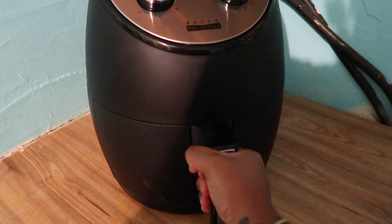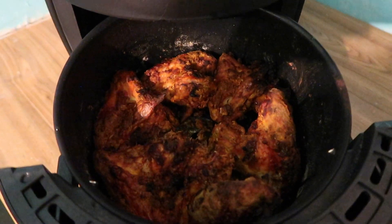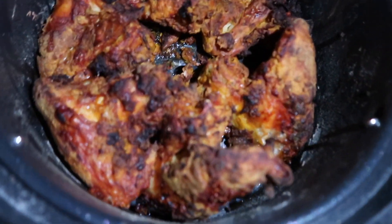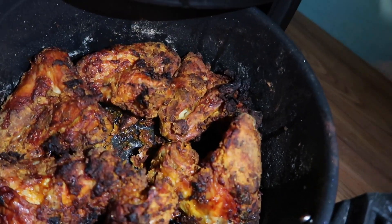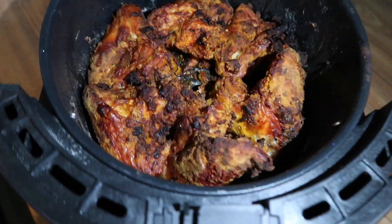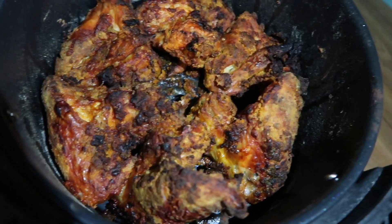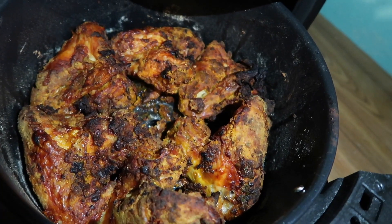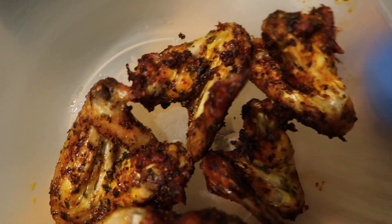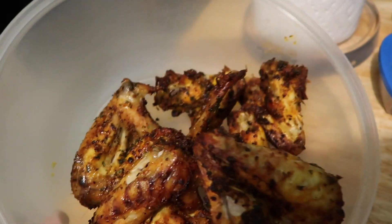Right on time — let's see how the ones with flour are looking. Oh wow, let's see how they look with a little light on them. I think I like them better with no flour, but let's taste them and see. The crazy part about this is no oil was needed — this is just chicken in its natural form, no oil. It's crazy.